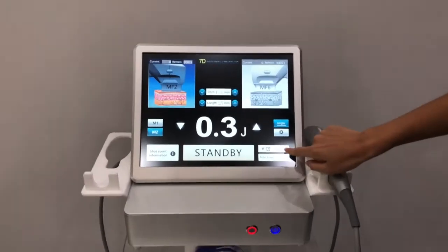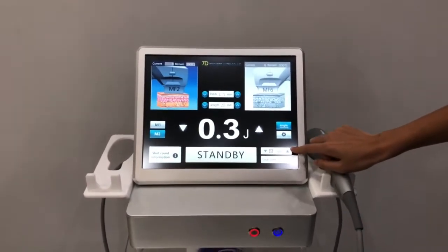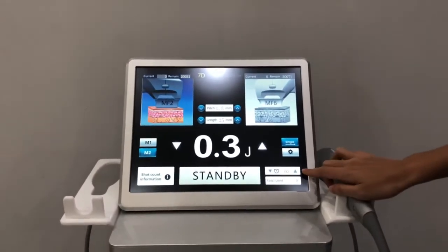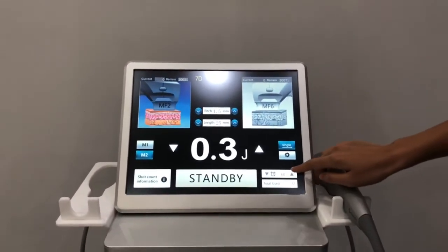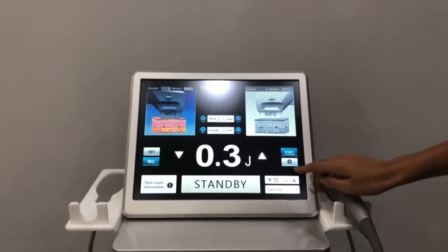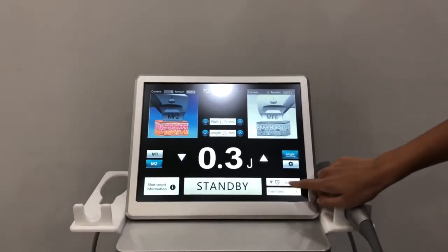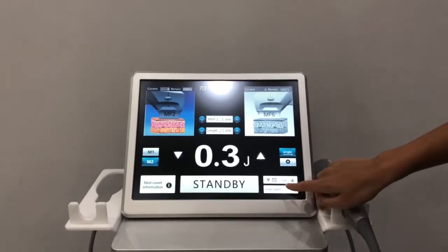And this is for setting the total shots you need to shoot. For example, if you set 60, it means when you finish 60 shots the machine will stop working. This is the total shots you have worked.